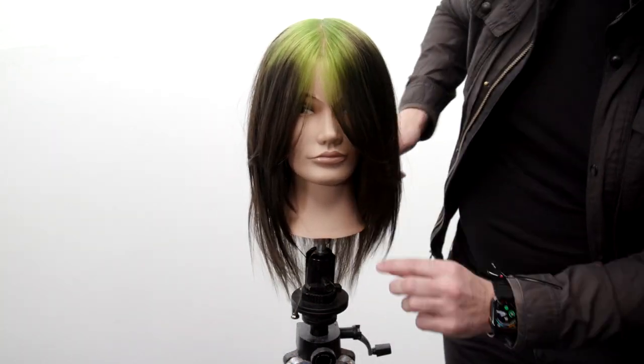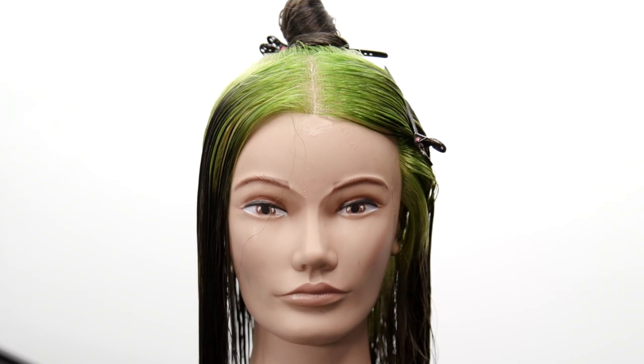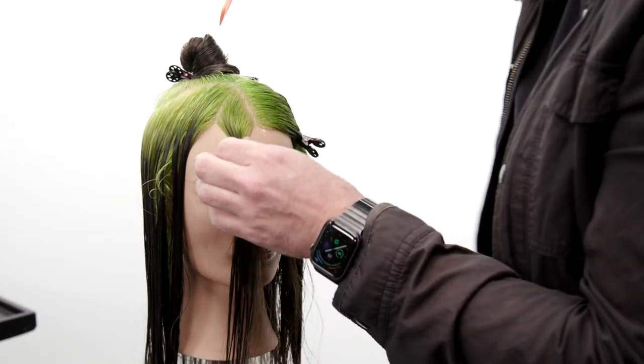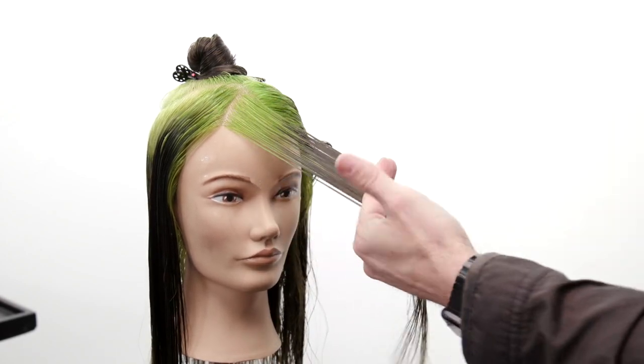What's up guys, welcome to today's video. I'm gonna share with you how to recreate the Billie Eilish look from color to cut, and we're gonna do it in under five minutes. I'm gonna showcase my brand new tool.